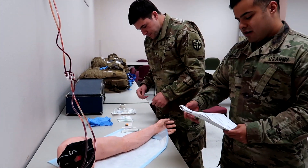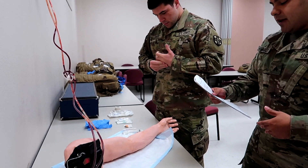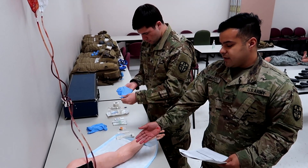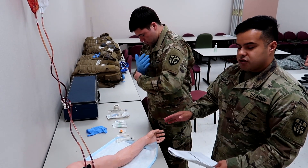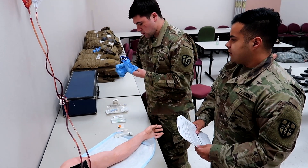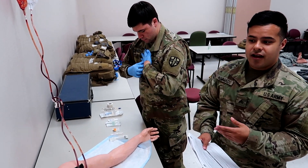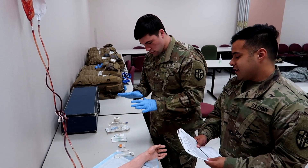Alright guys, so we got our dummy arm right here. I'm going to be reading line by line and as I do that, he's going to be going through the steps. So step one is take BSI — body substance isolation — especially when you're going to be using needles or penetrating skin. You don't want to risk getting the site dirty or anything like that. Gloves are always tricky, especially when you're working with tape because everything sticks together.